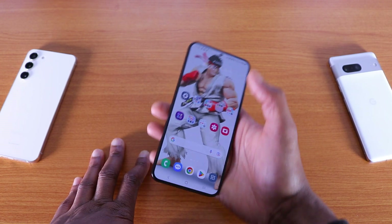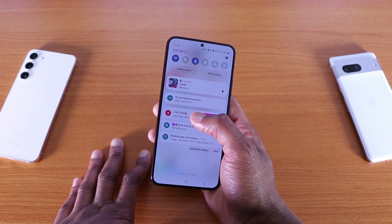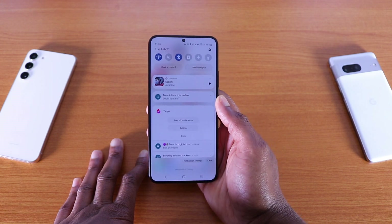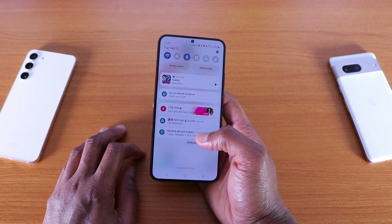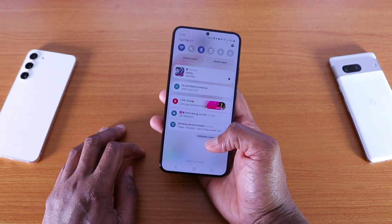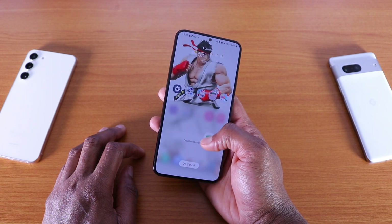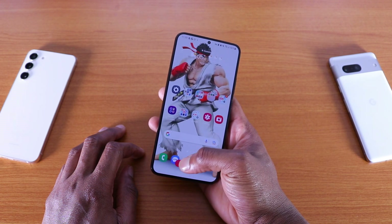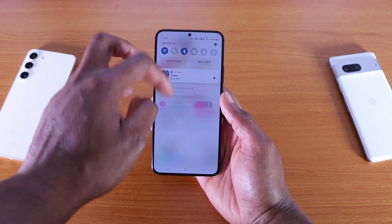Overall, this update is nice. If I tap and hold on any notification, you can turn off the notification, go to settings, or click done. You can also drag a notification to the home screen or cancel it.